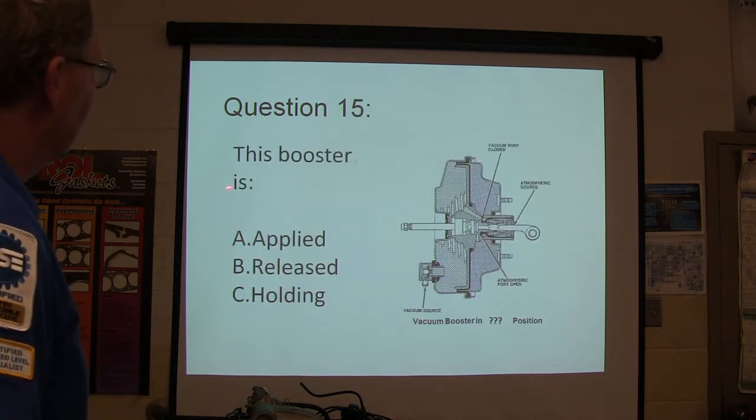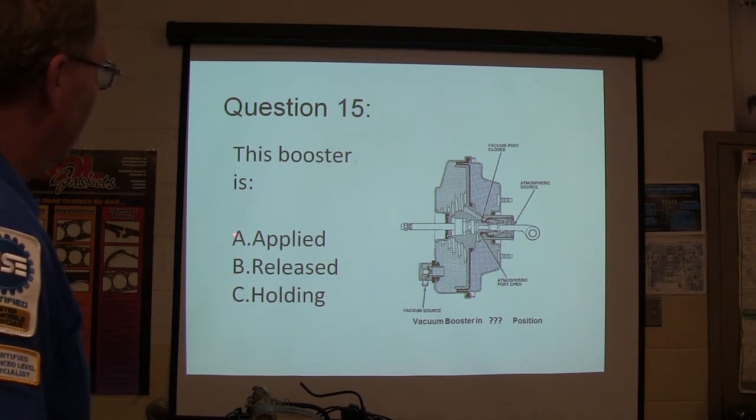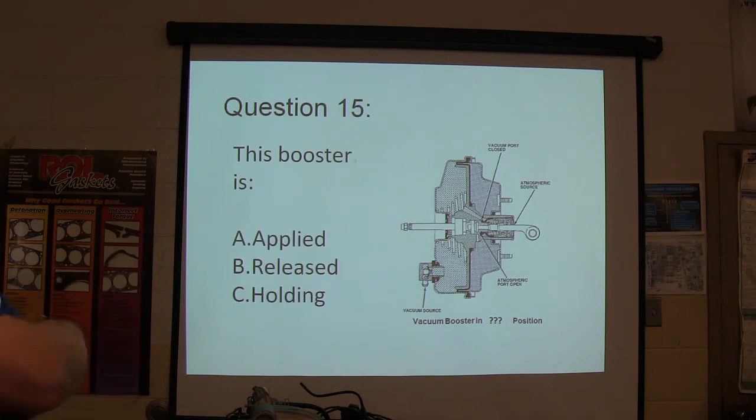The booster is: A, applied; B, released; C, holding. Look carefully, you can figure it out.